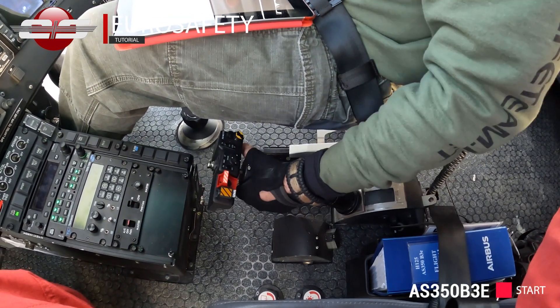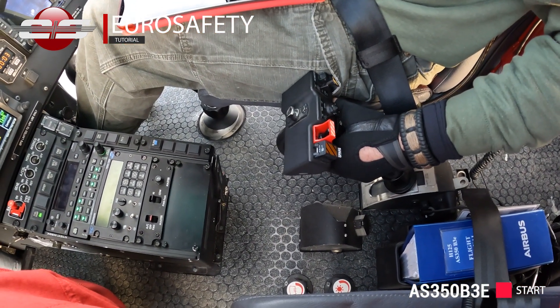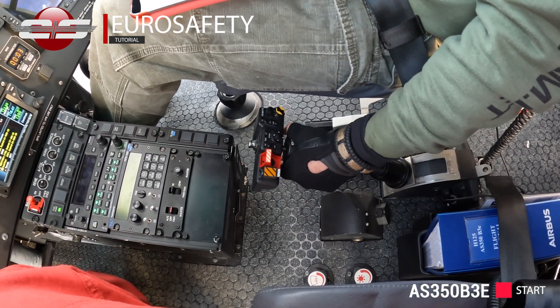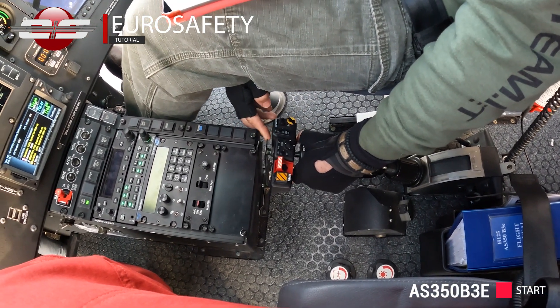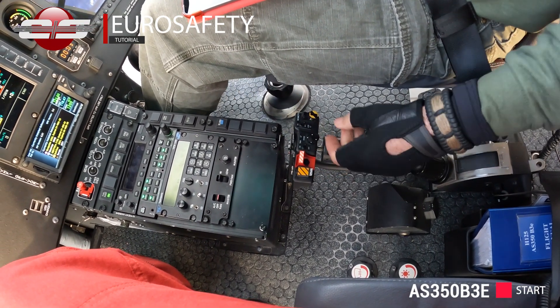Just unlock it, there we go. Until you see the limit light, keep going. There you go. All the way back down. A little bit further, push it down more. There we go. And lock.